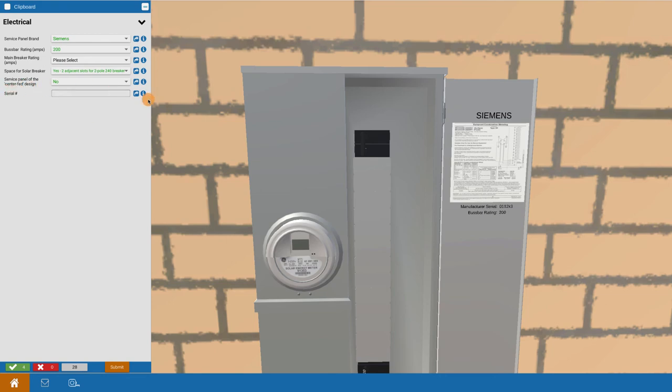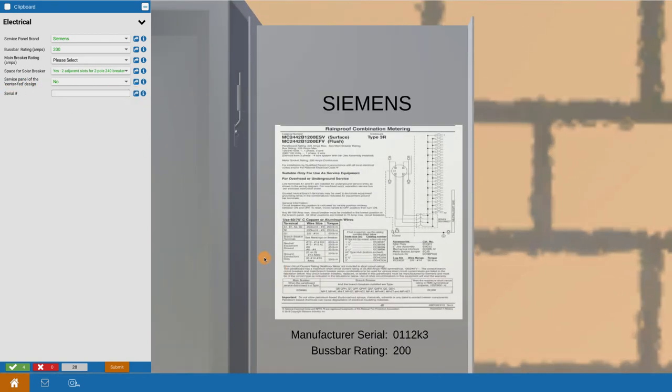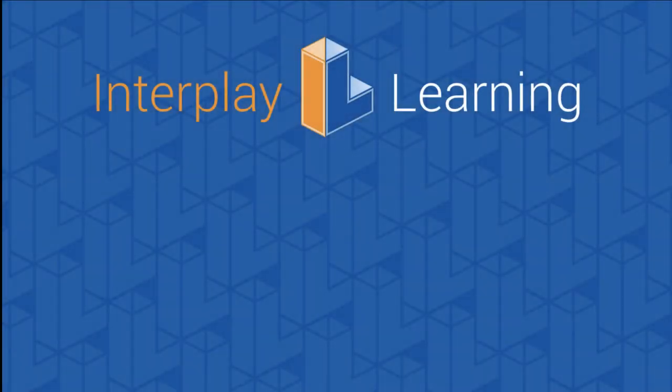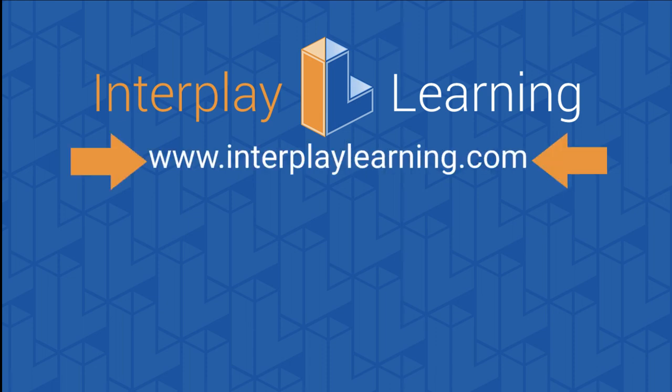Finally, there's room to record the serial and ID information of the device — you can type in whatever identification number is present on the panel. That covers the electrical information you want to gather in your site survey. It cannot be replicated remotely; it has to be done on-site by your site survey person. To learn more about how the STP provides critical team training and helps you build an onboarding program, please go to interplaylearning.com.